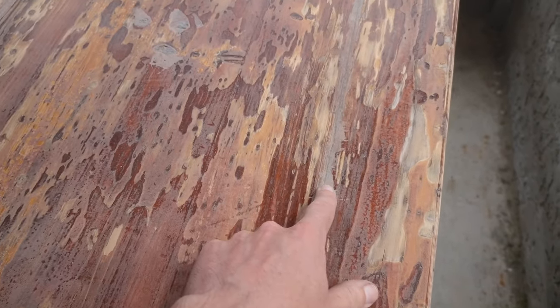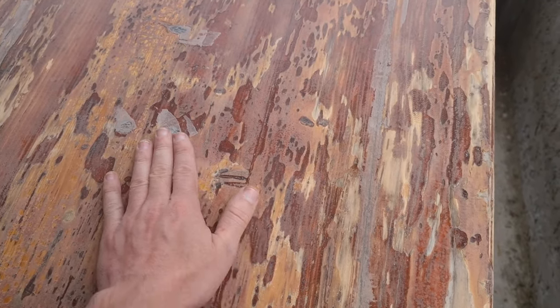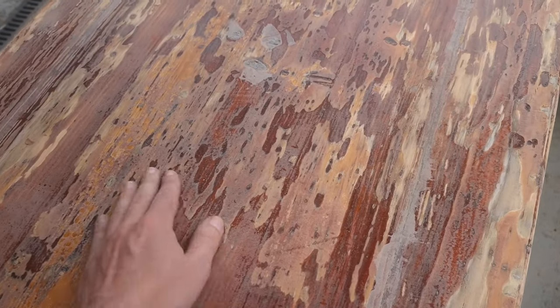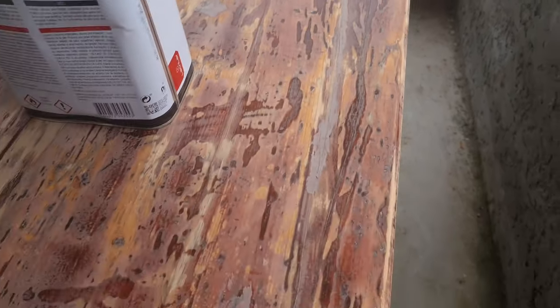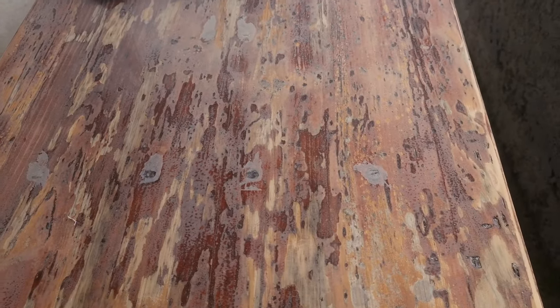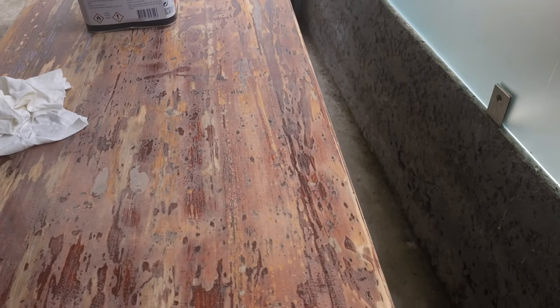We put a bit of resin epoxy into the cracks and holes that were here. Then next year we'll sand it again, fill a bit more holes, and it keeps getting better and better. This is the second time, and look how many different colors and tones it's got. Each year we do something on it — it's just going to become more beautiful.